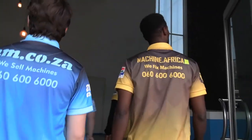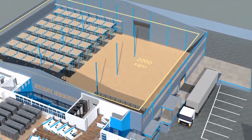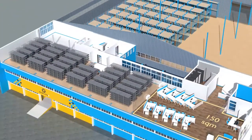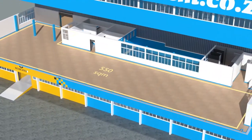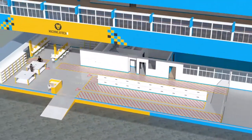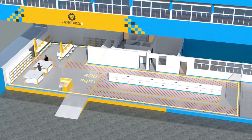The facility will comprise a massive 2,000 square meter warehouse, 300 square meters of demonstration space, 150 square meters of sales space, and 400 square meters of spare part storage on the top floor. There will also be 550 square meters of showroom space on the middle floor.